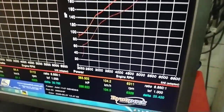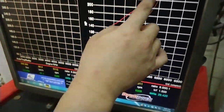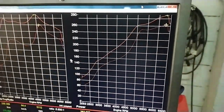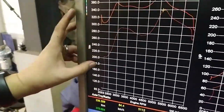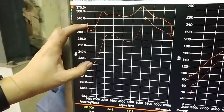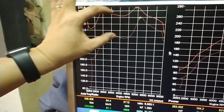So for round number purposes, that's a 30 horsepower increase at the top end. The maximum gain is actually made around 4,500 RPM — in that area it's 45 horses. But the big news is actually torque: at 2,000 RPM it goes from 200 to 320 newton meters. That in itself is pretty big, and it's pretty consistent all throughout.